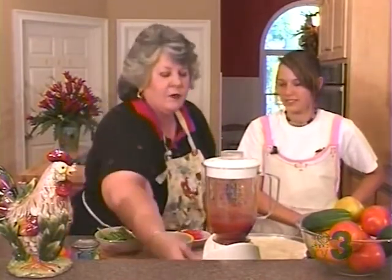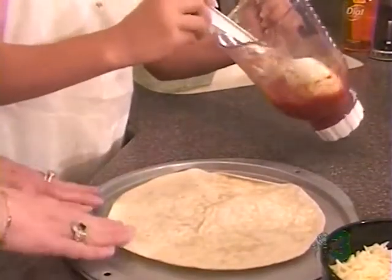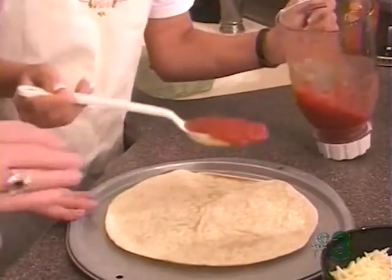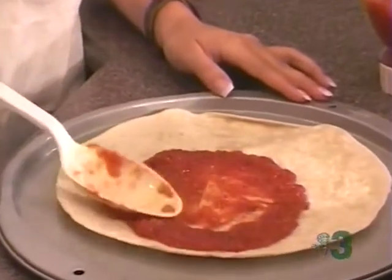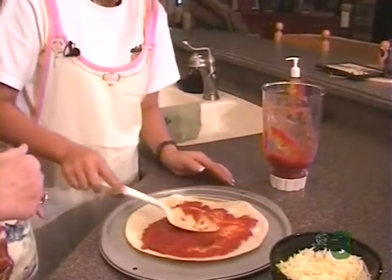Now, Kelsey, you're going to help me and we're going to assemble this. Go ahead and put your tomato sauce on your crust — about one big spoonful should work, then just smooth it out. You know, my home ec teacher started teaching me when I was about your age, and I never forgot the things she taught me. I still use some of the tricks she taught me today.